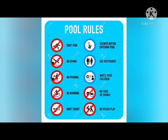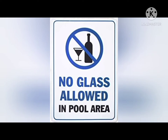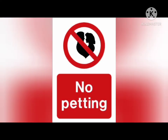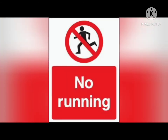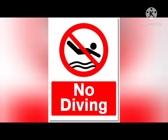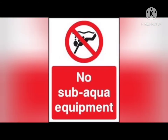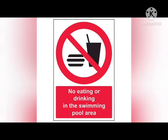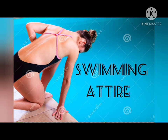The pool rules are: no glass allowed in pool area, no pushing, no petting, no running, no diving, no sub-aqua equipment, no photography or filming, and no eating or drinking in the swimming pool area. Next is the swimming attire.